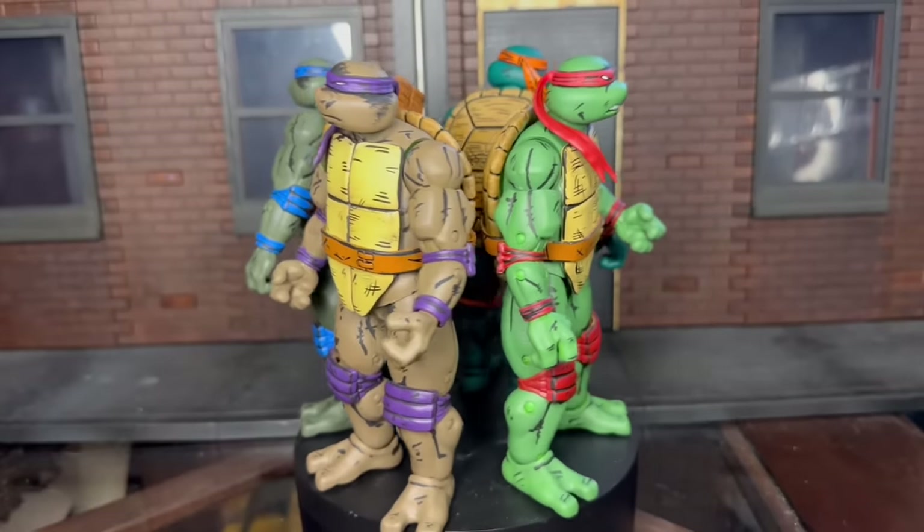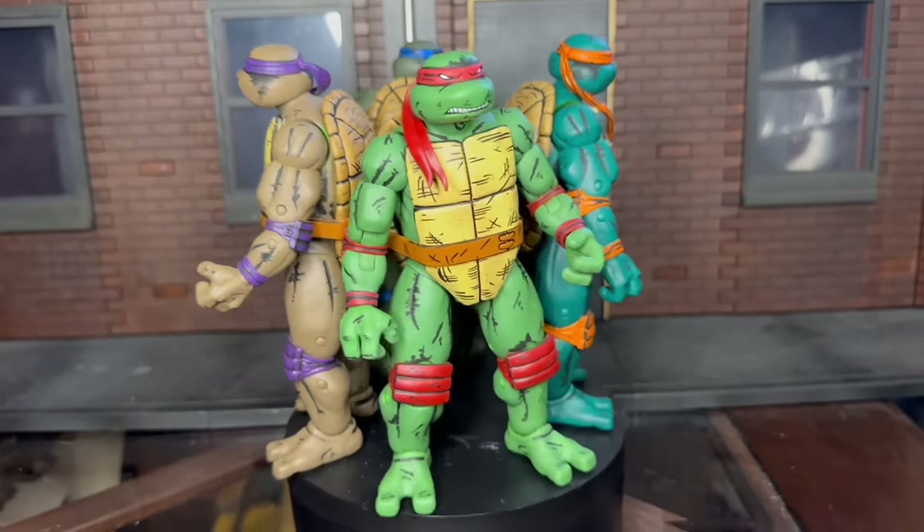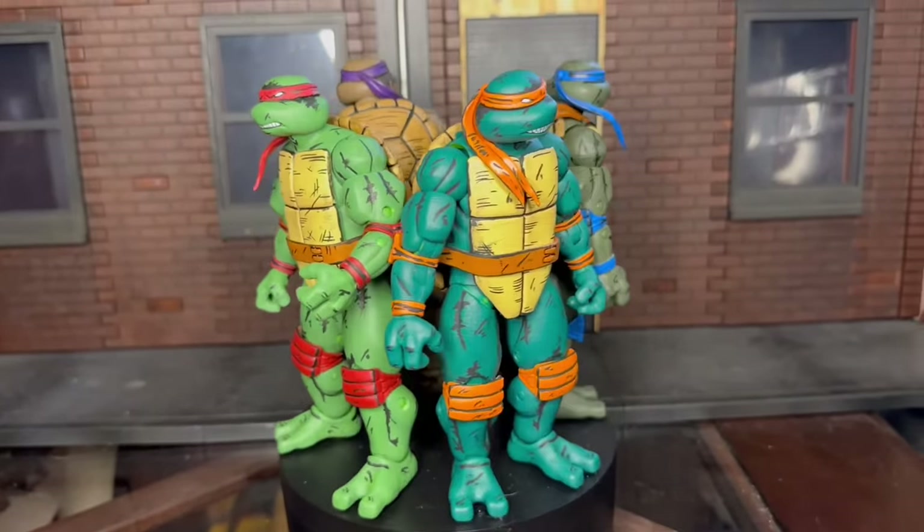Wow, these are so, so good. I want them. I don't want to give this back. So let's talk about the thing that nobody likes to talk about — price.